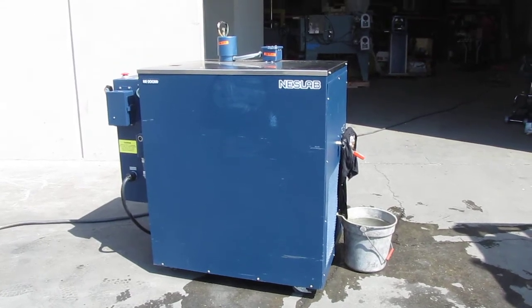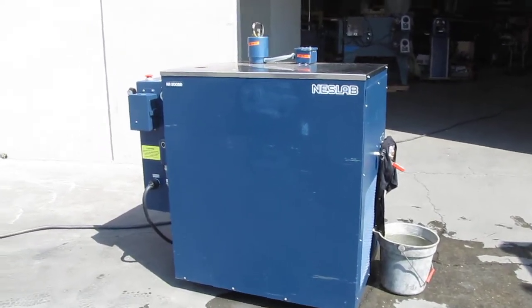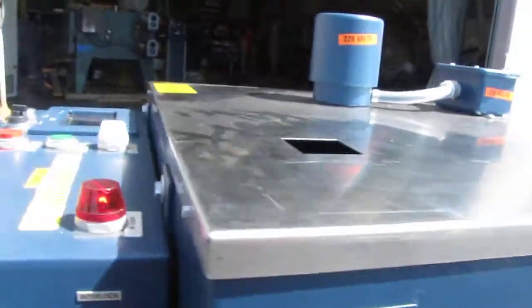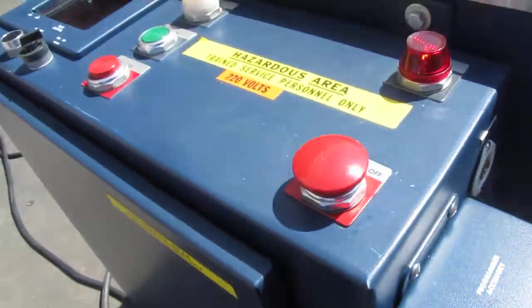Here we have a Nestlap HX200DD. This is a water-cooled recirculating water chiller. We got it hooked up to 230 volt three-phase power.